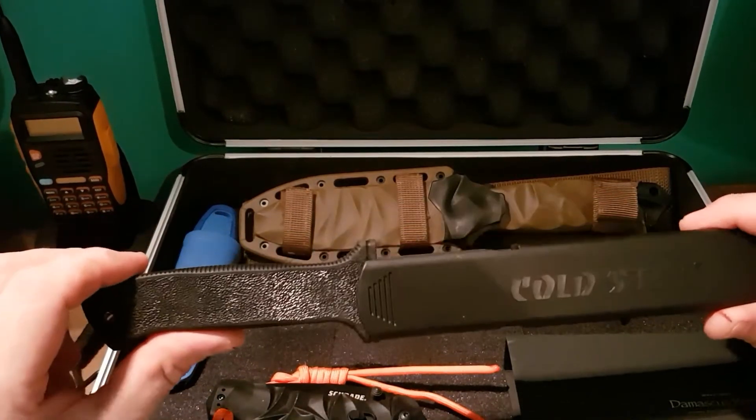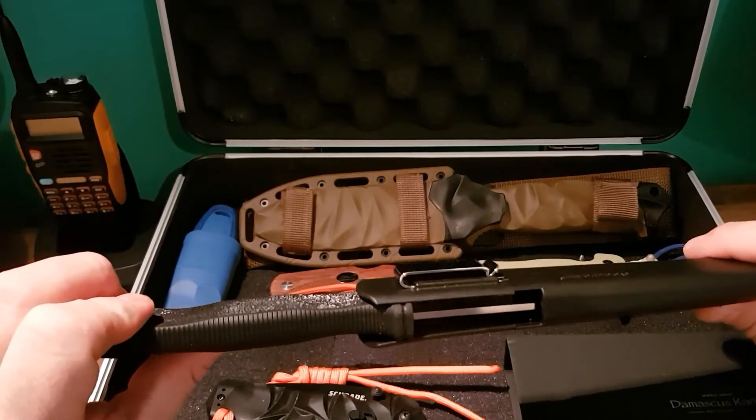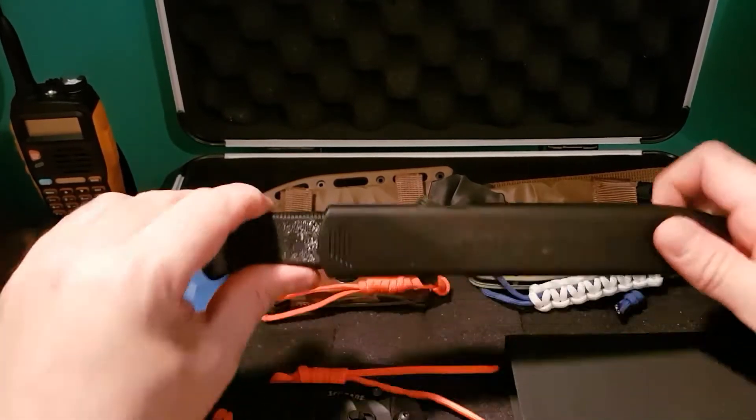I believe it looks very similar to the Falknerven F1, but I've yet to see one of those so I couldn't really compare it just now.